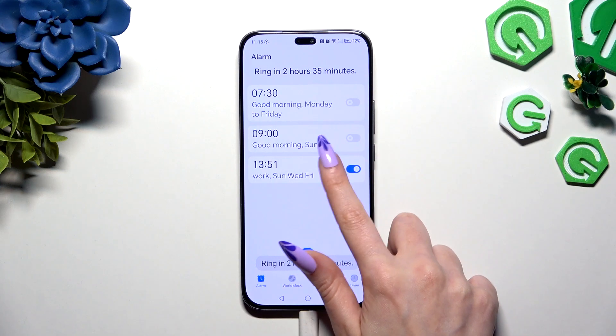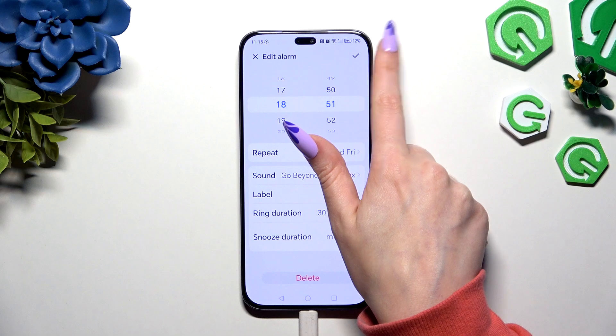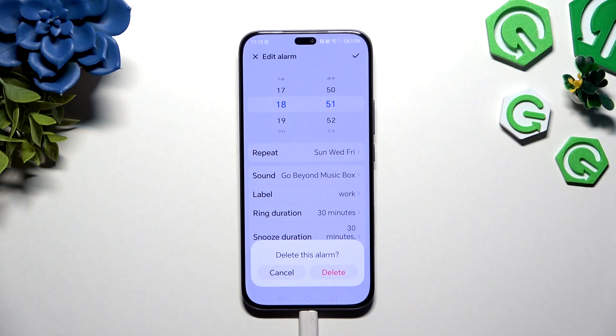To edit it, click on it, change whatever you want, and click on the same check mark. To delete it, click on it, hit Delete, and confirm your choice in the pop-up.